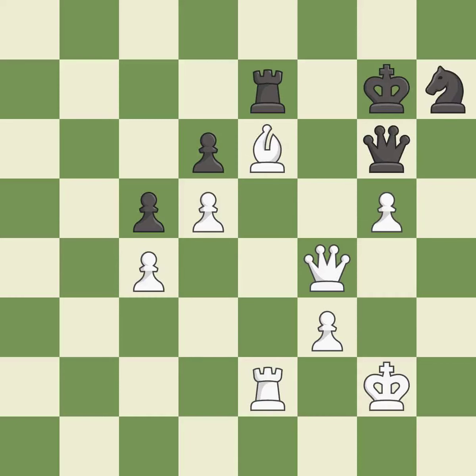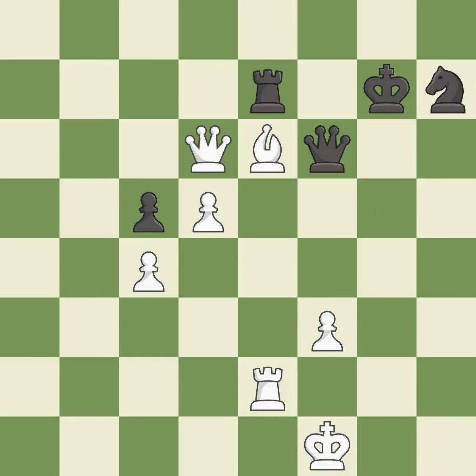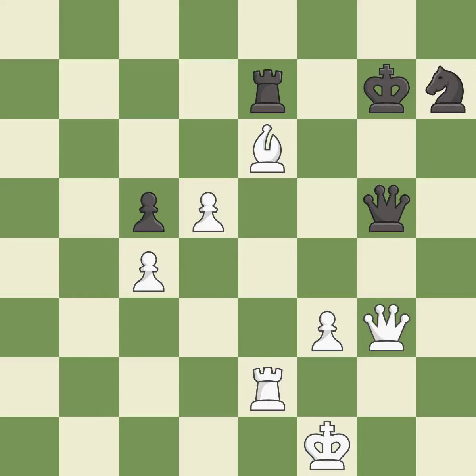This moves the knight to safety — it is excellent. This maintains the balance in material with a good trade — it is best. This defends a rook that was under attack and had no defenders — it is best. This evades the check from the queen — it is good. This defends the attacked pawn — it is best. This blocks the check from an opposing queen — it is best.